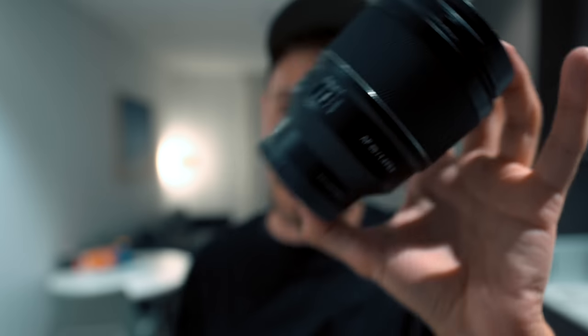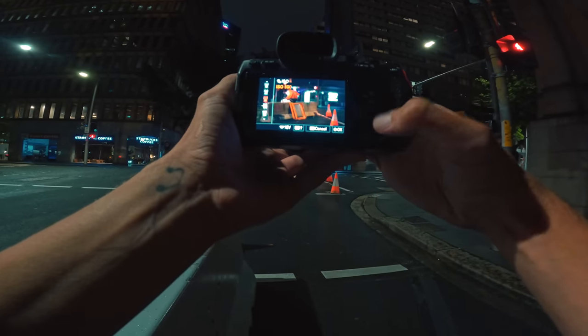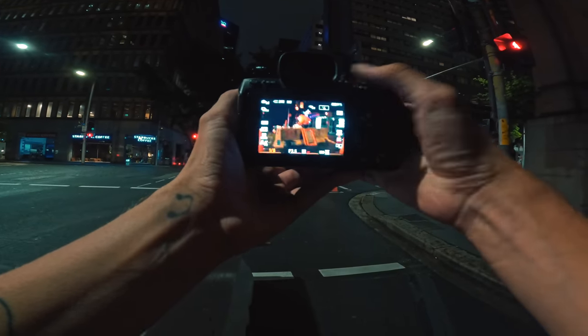This here is a prime lens. Specifically, it's the 85mm f1.4 from Samyang, and it's the Mark II. I want to talk about why prime lenses are key for night photography.